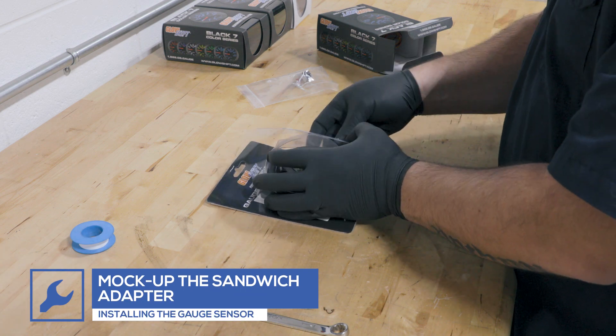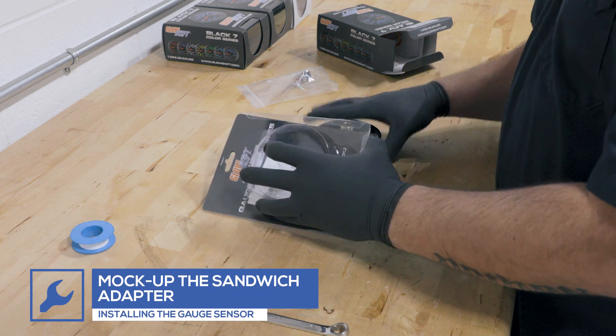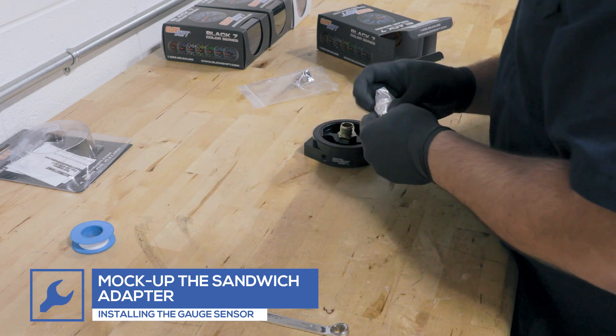Open the oil filter sandwich adapter and test fit it to the truck to establish the best location for the gauge sensors.